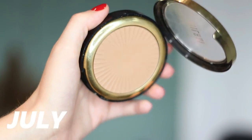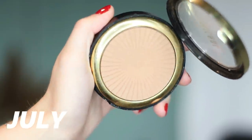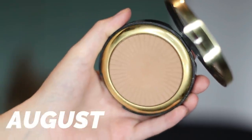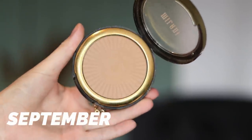I really thought I was going to hit pan on my Milani bronzer this month, and I feel like that would have just added to the excitement of today's video, but it has not happened yet. However, I think we're quite close. The rings are becoming very noticeable and every day when I'm using this, I'm thinking today I'm going to hit pan in it. It hasn't happened yet, but I'm thinking maybe in our next update.